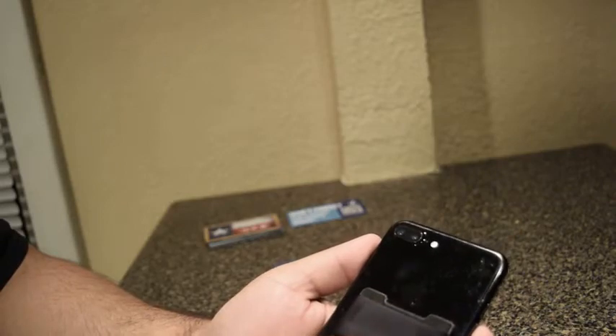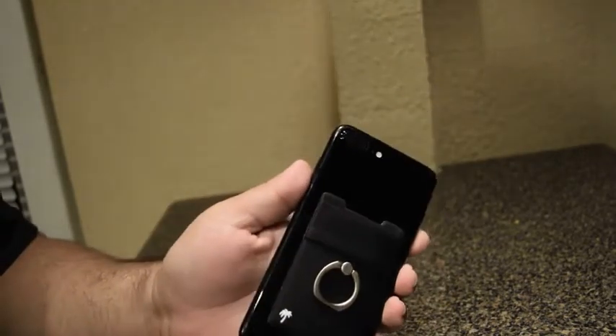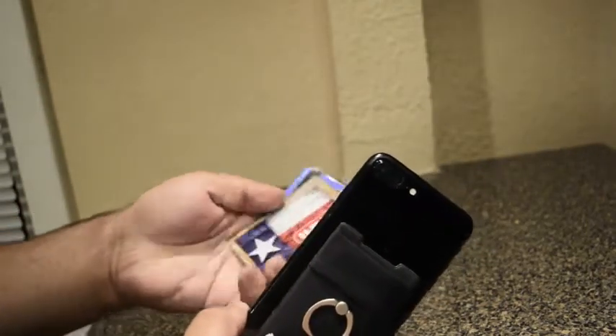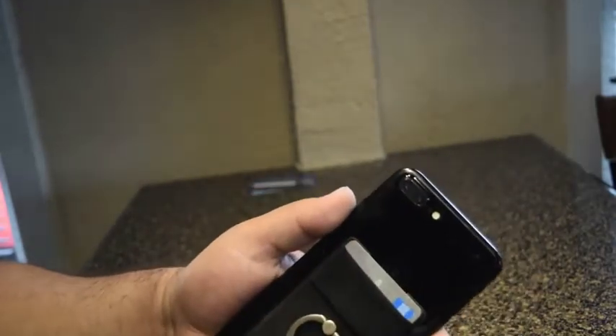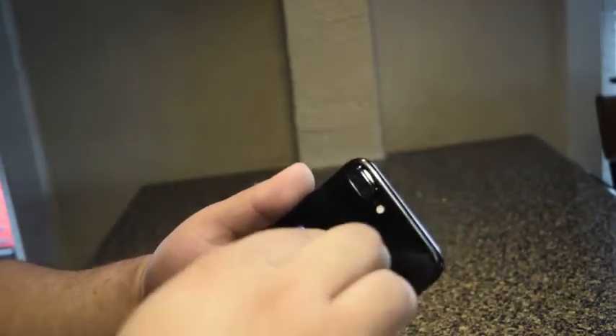If you have a case, you can stick it on the back of your case. Once you do that, just press it on to make sure it's on right. Then you can start putting in your cards — like your credit cards, debit cards, even your ID. As you can see, it's pretty easy to put them in and slide them out.